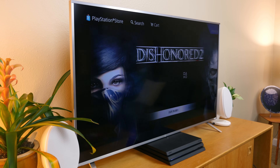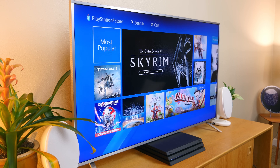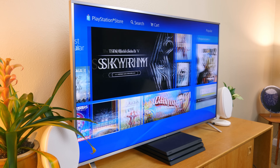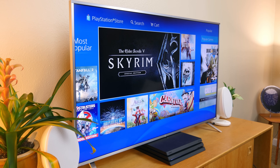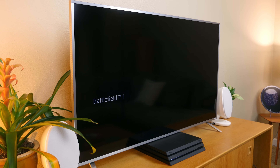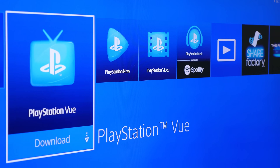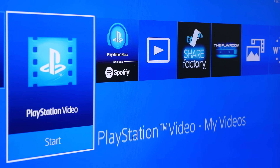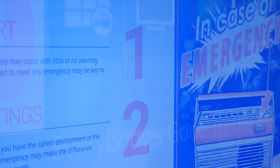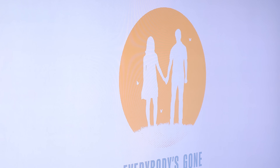I'm using the PS4 Pro on a 4K Vizio TV and content looks great. It really depends on the game you're playing and whether it's been updated to support the PS4 Pro — all it takes is a software update to improve the visuals. If you don't have a 4K TV, you can still benefit from the PS4 Pro, as games will render at higher and more consistent frame rates, with increased environmental and character model detail, improved overall visual quality, and other visual enhancements.